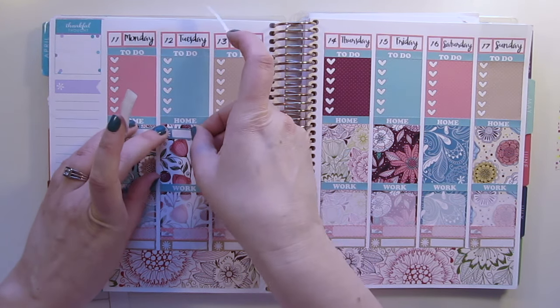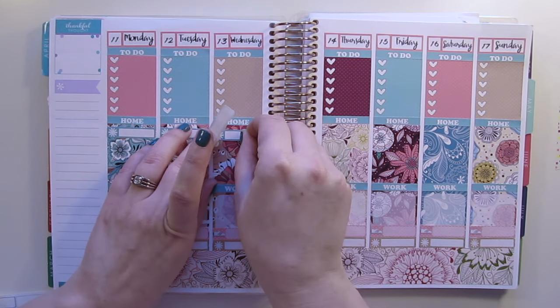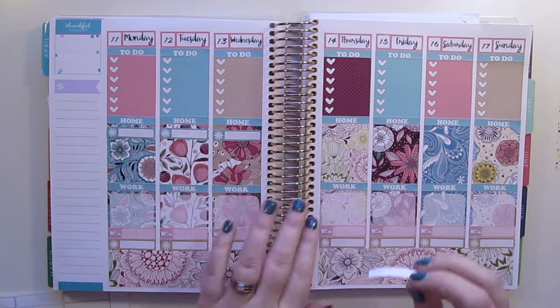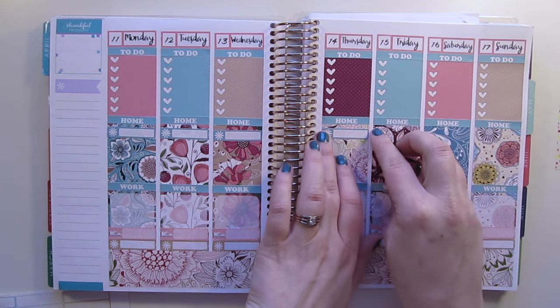Once I have those done I'm going to put my steps in. These are the new Vintage Gypsy Road functional sheets and I'm going to be using this pink polka dot one, putting those all the way across the bottom as well.